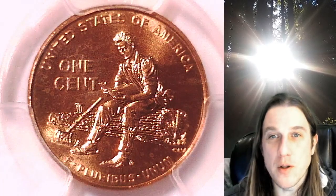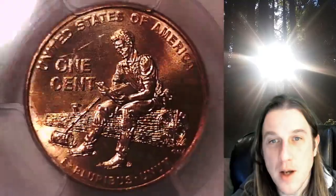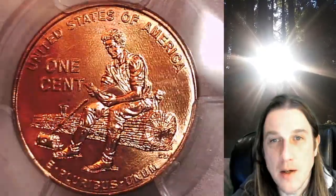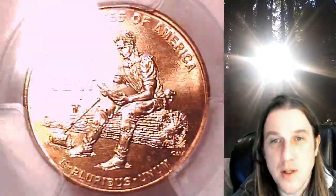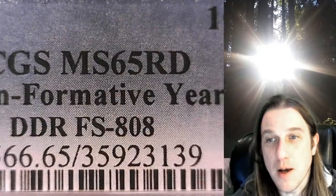Welcome to Time Traveler's Coin Exchange. The next coin we're going to take a look at is a 2009P Lincoln Bicentennial Cent. This one is a business strike coin from the Philadelphia Mint. It has been graded by PCGS and they graded it at Mint State 65 Red.